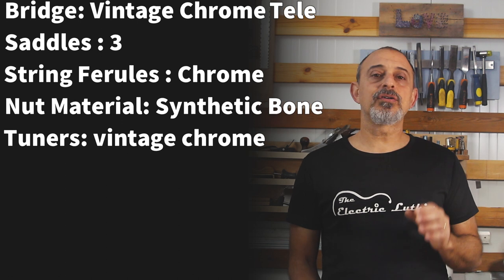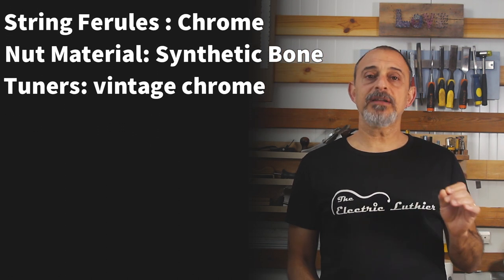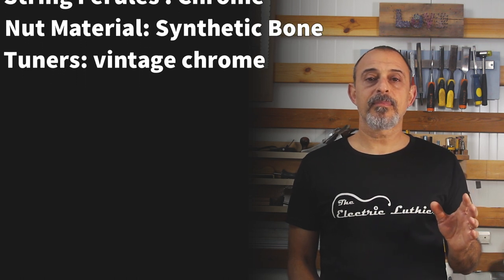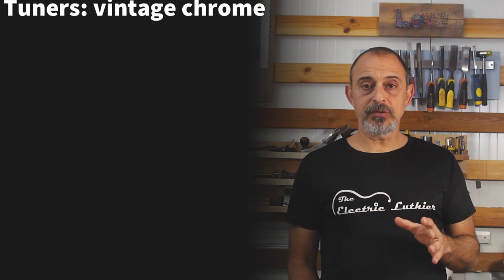The hardware will include two single coil pickups — one black and one chrome lipstick style — with a three-way switch, one volume and one tone pot. The neck will have a C profile, 42.6 millimeters wide at the nut, and a fretboard radius of 9.5 inches like modern Fenders. I'll use the classic chrome Tele bridge with three saddles and string it through the body. The nut will be synthetic bone and the tuners vintage chrome. It's highly advisable to order all your parts before you get started, as sizes and shapes are not consistent even with original Fender parts — they vary by model and year.